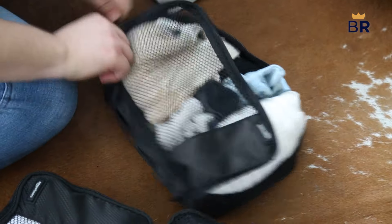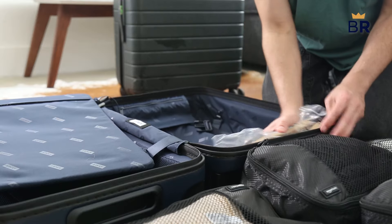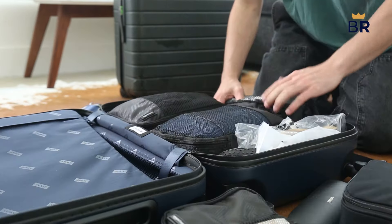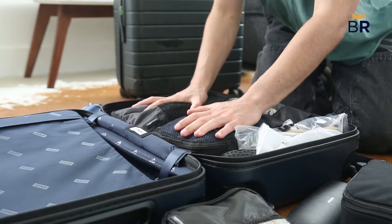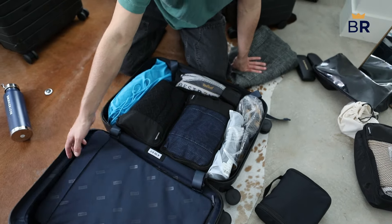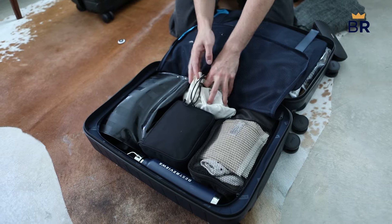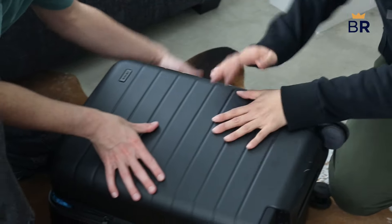After you have everything separated, it's time to put the cubes into your carry-on. Along with your shoes, large and extra large cubes should go on the bottom of your suitcase since they take up the most space and hold heavier items. If your cubes have a mesh or clear top, make sure they're facing up — this makes it easier to see the items before you start unpacking. Stack the lighter medium and small cubes on top of the larger cubes and you're all set.